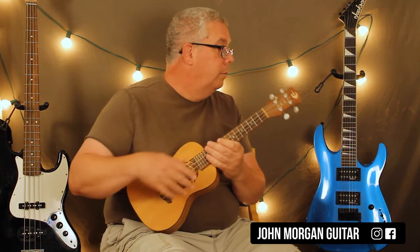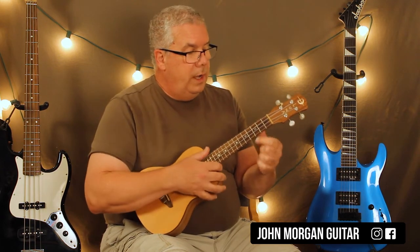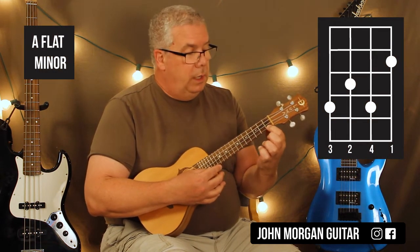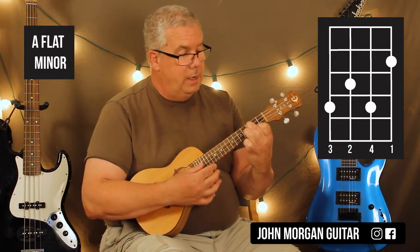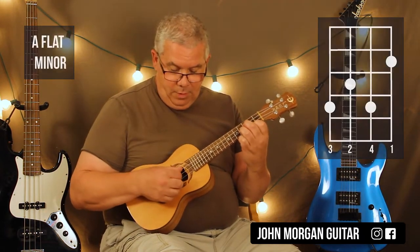That's your verse one. So what he's doing there is he's finger picking. We're holding down this chord — it's a G-sharp minor, or A-flat minor. First string, second fret; third string, third fret; second string, fourth fret. It looks like a G minor that you moved up to the second fret — you can think of it that way.